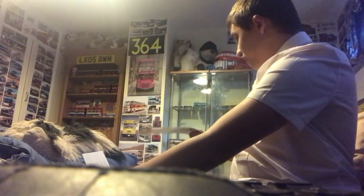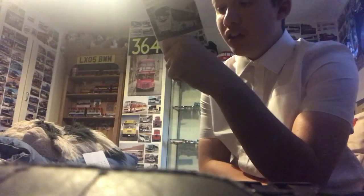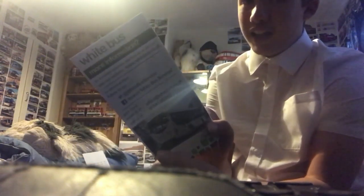Moving on to the last few White Bus timetables — route 1 with an Enviro 200, from January 2018. Reg is YX67BGK again. Here's the front and there's the back.